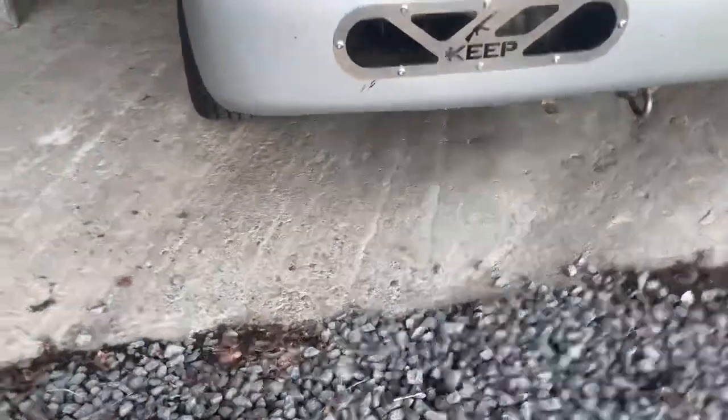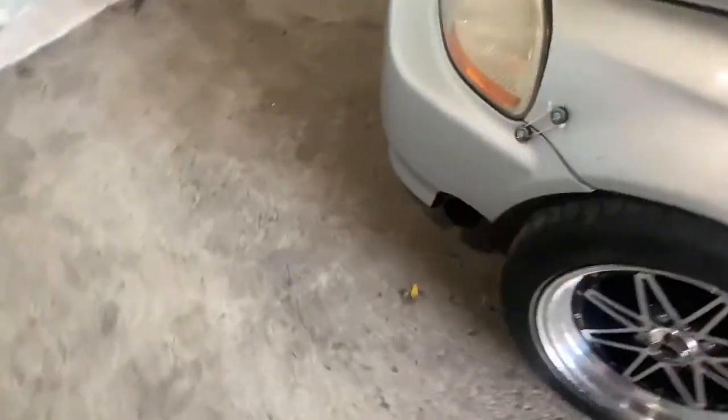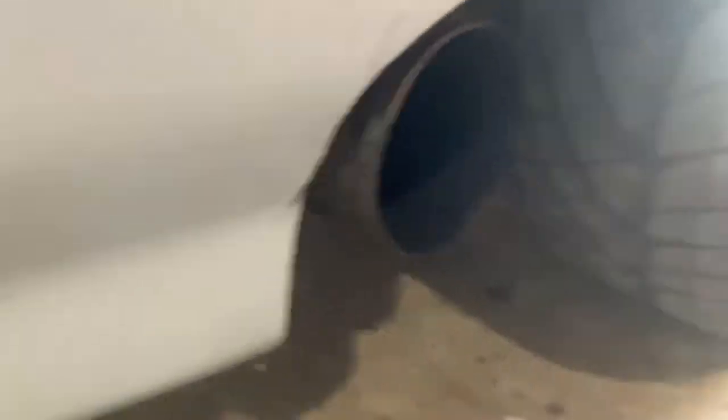Oh, and I cut my bumper — it kind of looks rough but it is what it is. My exhaust setup is a bumper exit — it exits right through the bumper. It sounds very good; I like it.